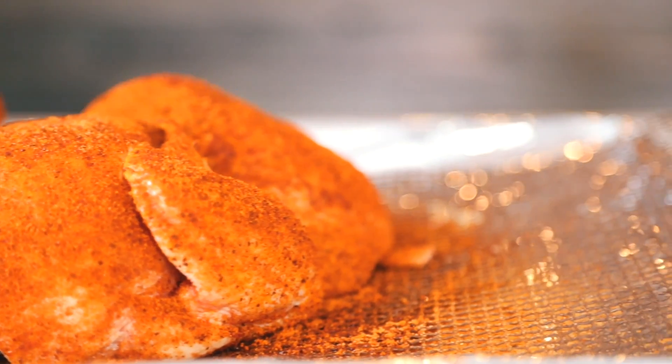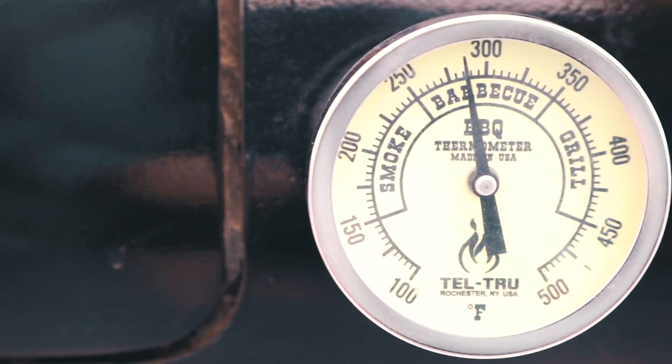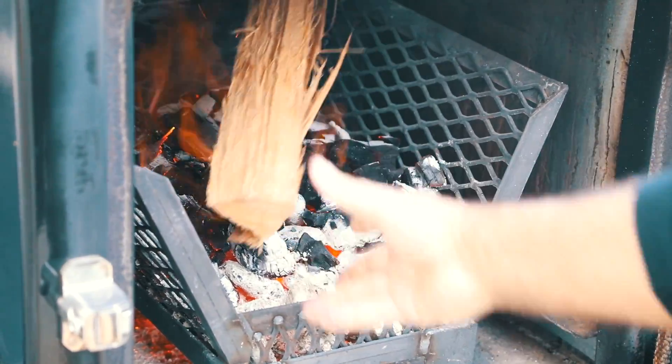Today this is going to be going on our stick burner, our L-ray. We got it running — I like to run it about 275 to 300 degrees, so we're using B&B charcoal briquettes with con logs.